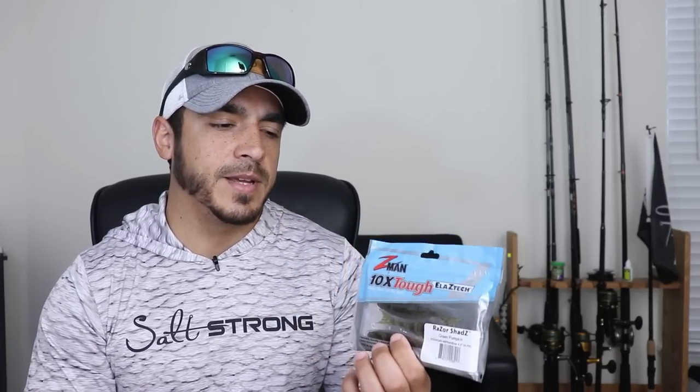One last tip: when storing these Razor Shads, I highly recommend keeping them in the original packaging after you're done with them. That'll extend their life because they will react with each other if they're touching inside your tackle box when it gets hot — they'll melt together and also melt onto other soft plastics and hard baits.